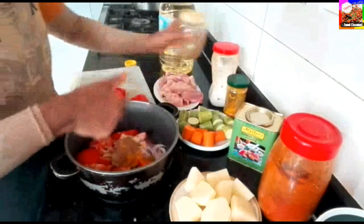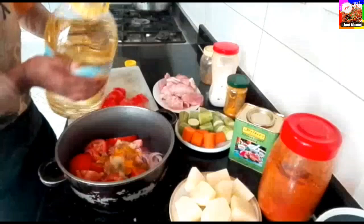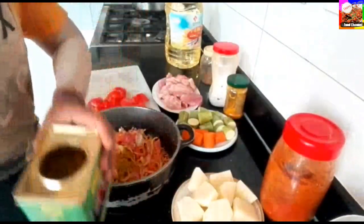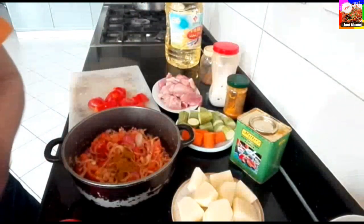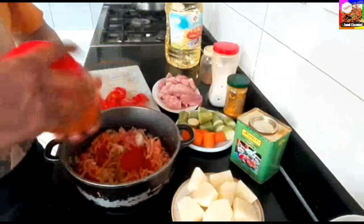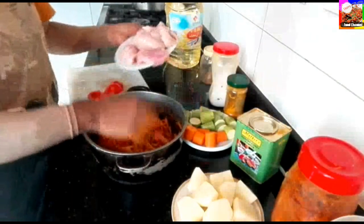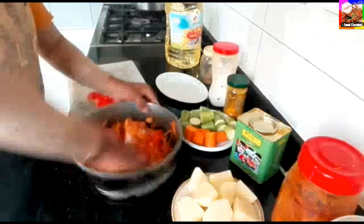There we go. Add 2 spoons of sunflower oil. Add 1 spoon of cashmere. I'll give it a little.